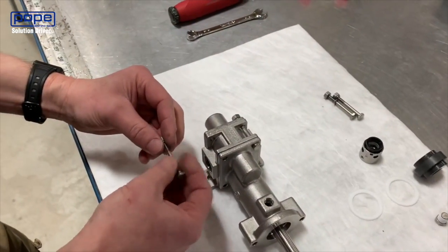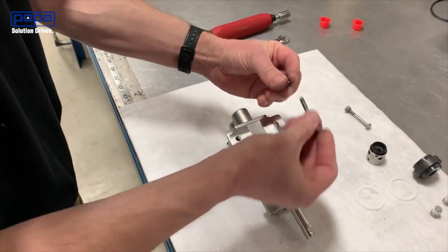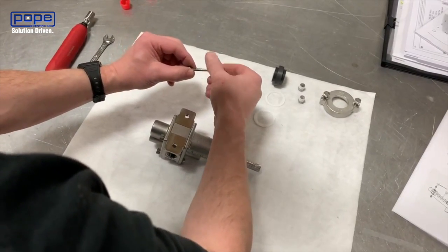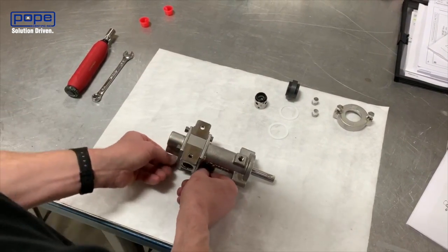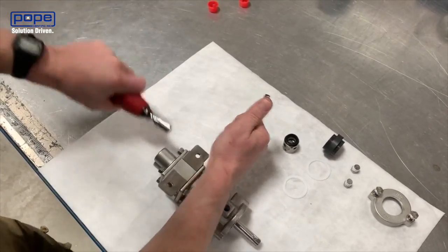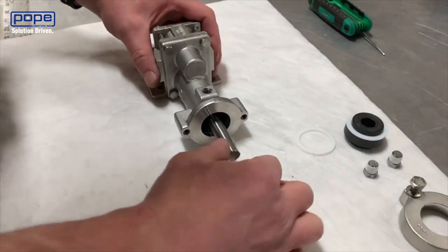Tighten those hand tight and get all four in. Once they're hand tight, take a wrench — you're going to use a 3/8 wrench — and tighten those up, going one by one around the pump. Now we've got the housing bolts tightened down. Do another quick check that the shaft rotates freely.